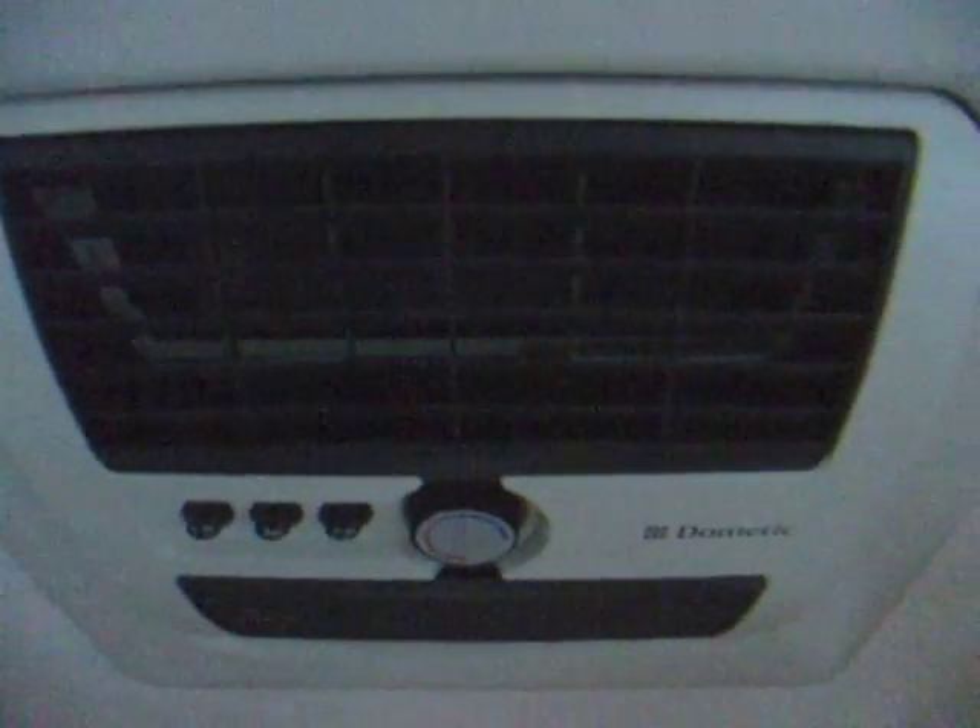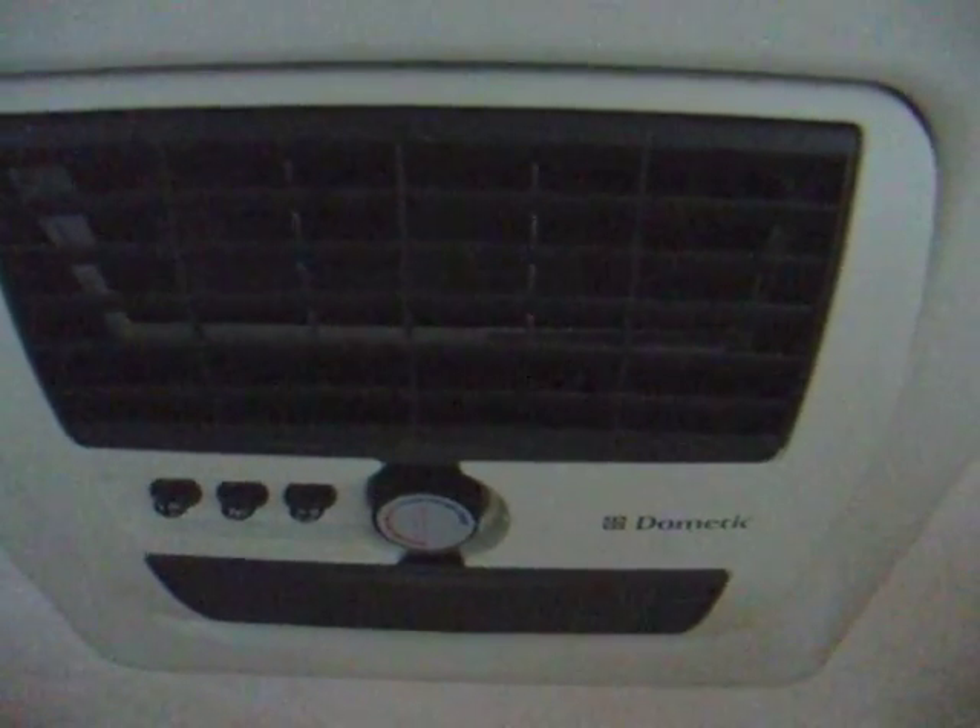Down here is the Trumatic heater. It runs on LPG or 240 volts. And above that, the hanging wardrobe cupboard — you can see the hanging rail and the shelf. What I didn't mention was the caravan has actually got air conditioning — there's the Dometic air conditioning unit above.